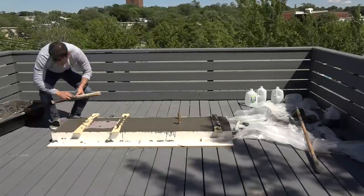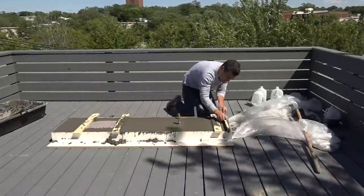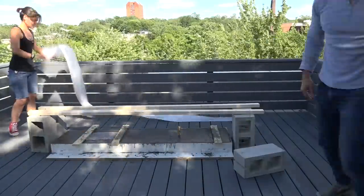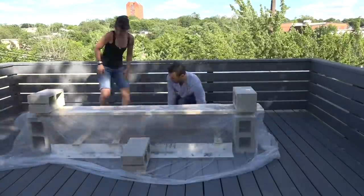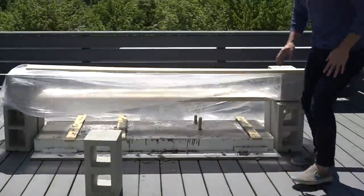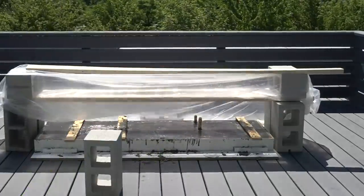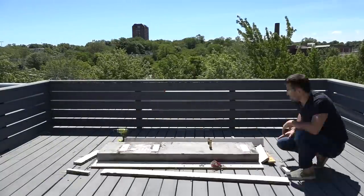I used a scrap piece of wood to screed the top, which helps level the concrete. I didn't want the concrete to cure too quickly because that can cause cracking, so I covered it with some plastic so that it wouldn't lose water too fast. I also periodically lifted up the plastic and sprayed it with a hose to keep it nice and moist. I waited four full days before removing the mold.